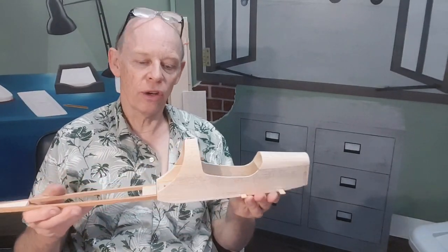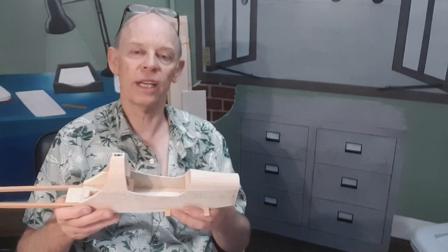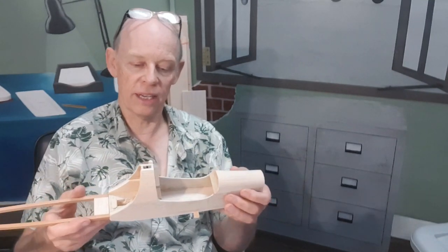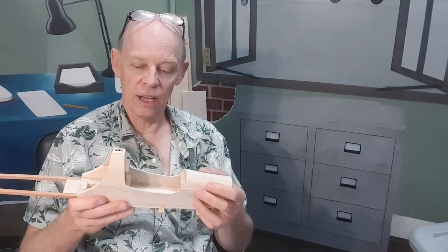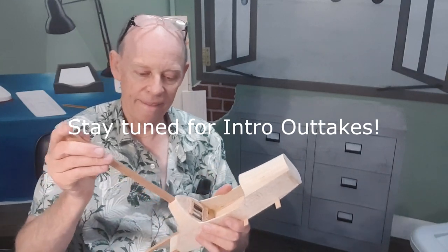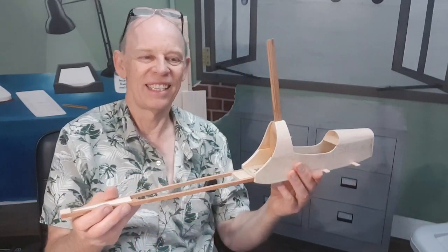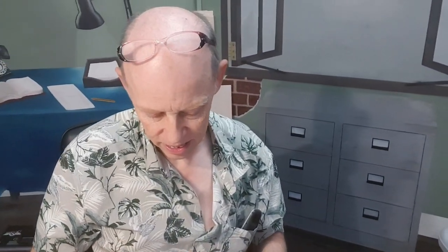I might draw this video to a close here, guys. Thanks for watching — this is part two. If you want to subscribe, make sure you hit the bell as well to make sure you see part three, which will be linked at the end of this video when I've done it. It's coming along really fast. Oh — forgot to put the boom in! Let's just put that in for visual effect as well. Now that looks like an autogyro. Great — all right guys, see you in the next one!